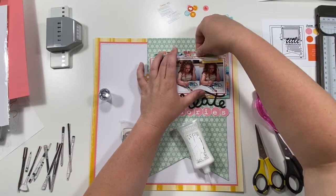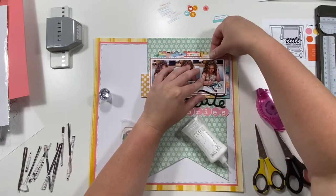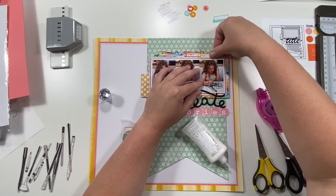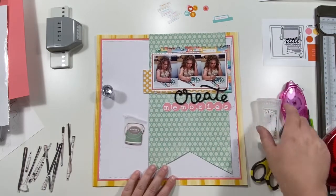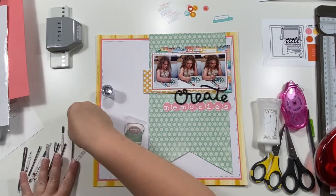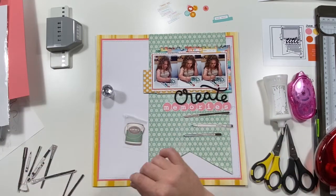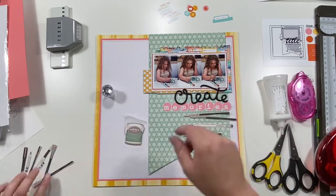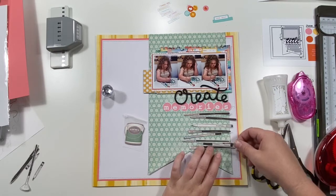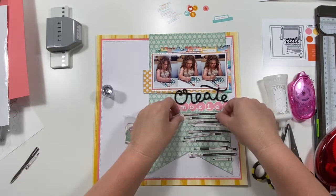It just happened that the yellow paper and the painted-looking paper I punched the border punch from are both from the Crafty paper line I got from Stampin' Up — it might be discontinued but it might still be available. It just accidentally turned out to match perfectly with all the colors in the inspiration, so I was really excited that worked out.